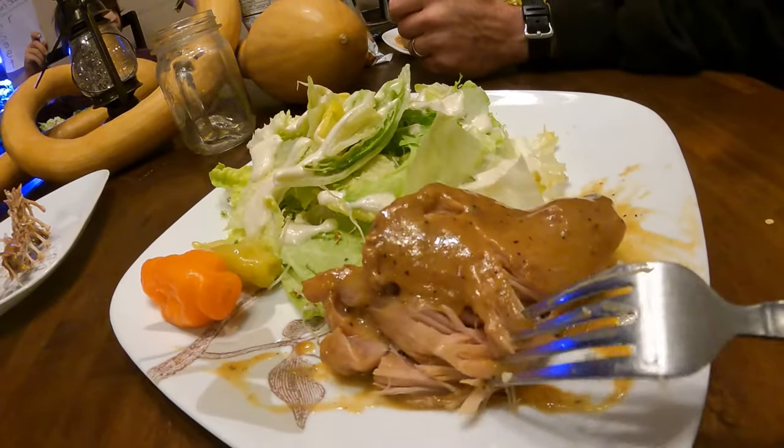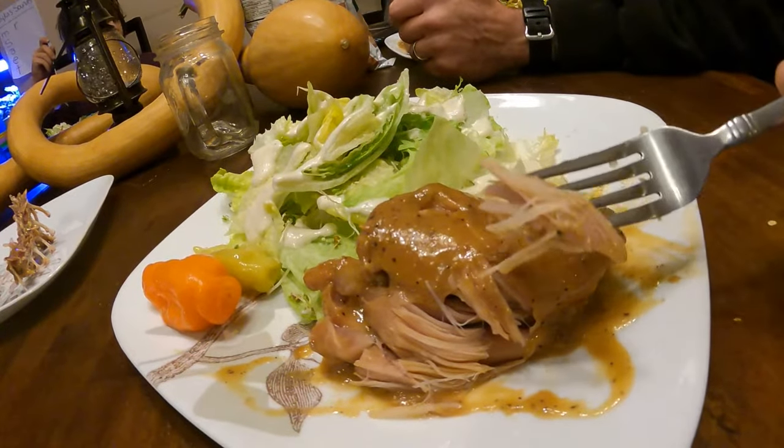Hey guys, welcome back to my kitchen. My name is Heather and this is Sage and Stone Homestead. I'm getting dinner ready for tonight and I figured I'd turn on the camera because this recipe for making rabbit is literally one of the easiest ways and one of the most delicious ways to prepare rabbit. It's a really good way to try out rabbit if it's your first time having rabbit.